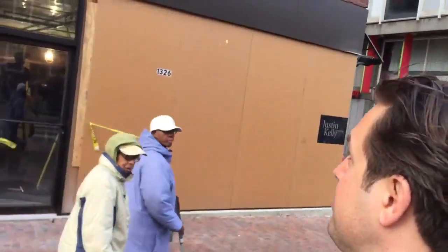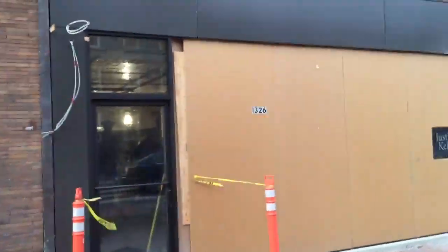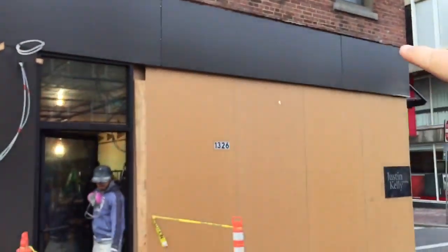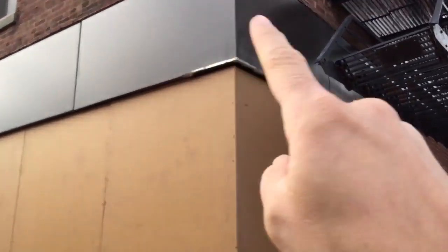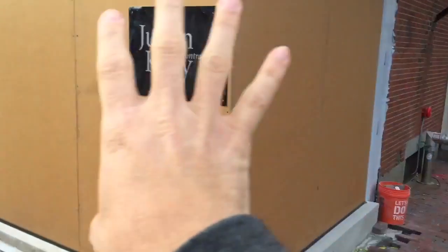Hi, this is Eric and we're doing a tour of our Harvard Square 2 restaurant. A lot's been happening since the last tour about a week ago. You can see the storefront in place here, and that color was the one and only color available quickly. But I think I like it pretty well — it's sort of blackish, gray, bronzy color.